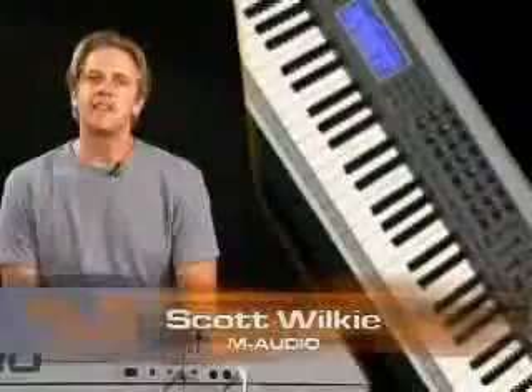The KeyStation Pro 88 is the world's very first bus-powered 88-note hammer-action controller. It feels great with all the dynamics and response of an acoustic piano.